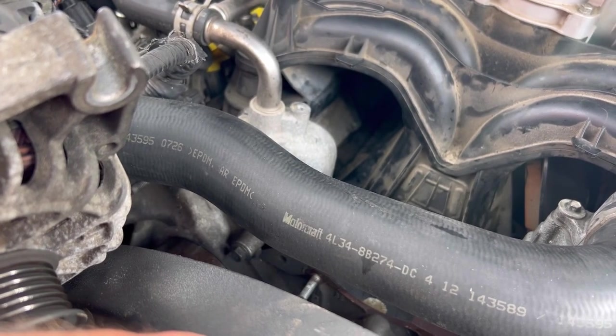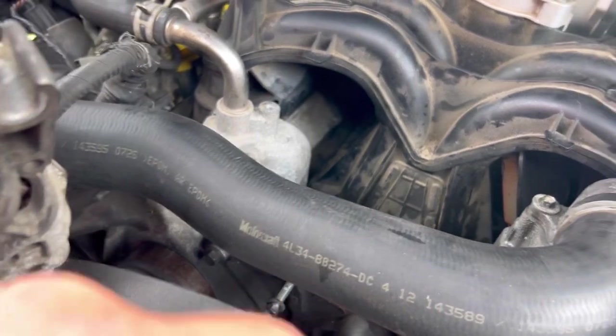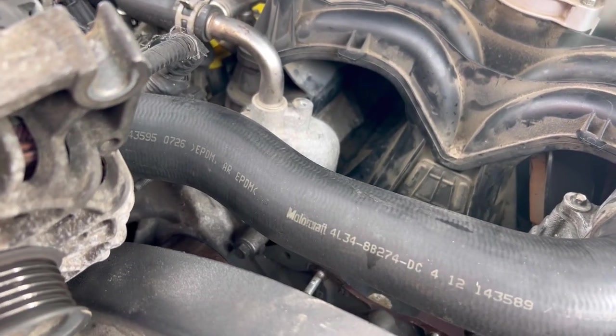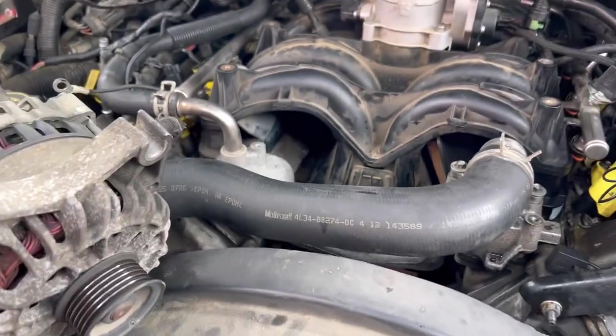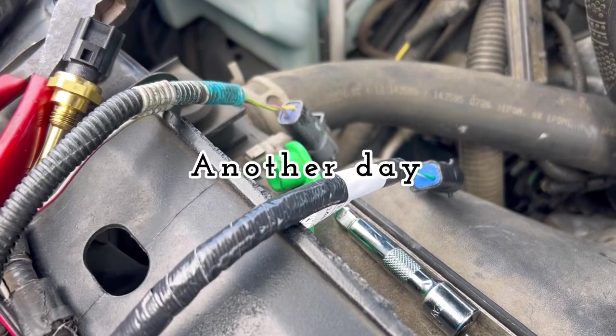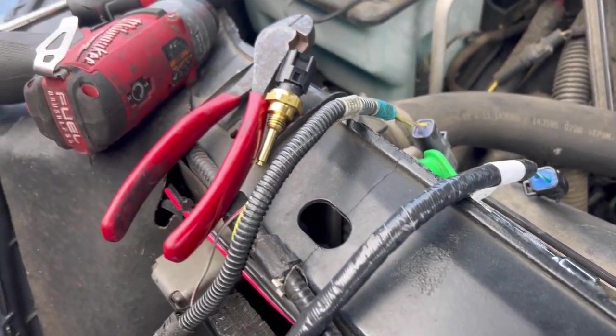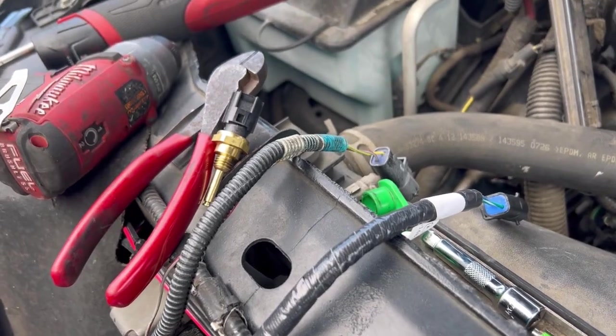I'll put the Ford OEM one in next week when it gets here. You know these Fords are crazy on sensors — sometimes they only run OEM. So that's where I'm at. 2004 F-150 with the 5.4.